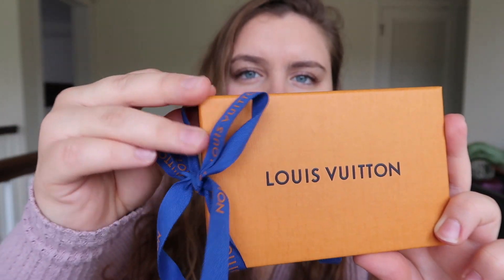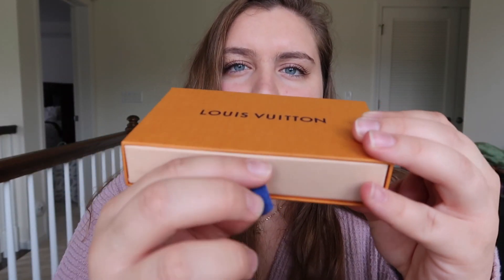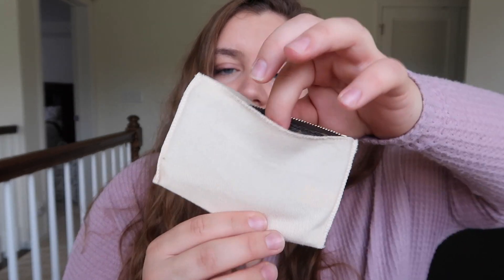So I'm going to take this off. It comes in this little drawer box, and then it comes with this very cute dust bag. And to reveal — I picked up the key pouch in the monogram canvas. I love this piece so much. I have been seeing it all over YouTube and all over social media, and I just needed it.